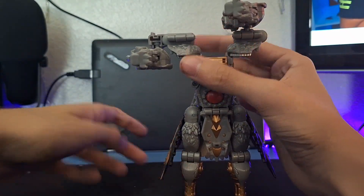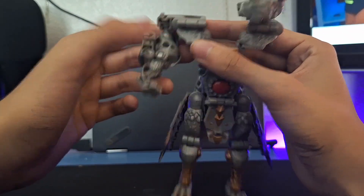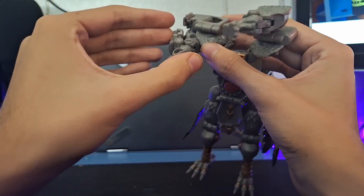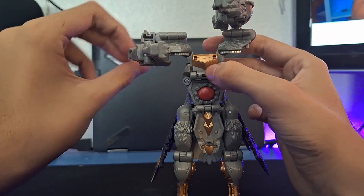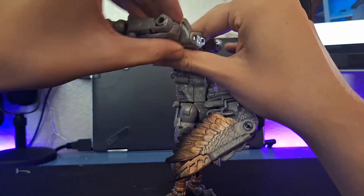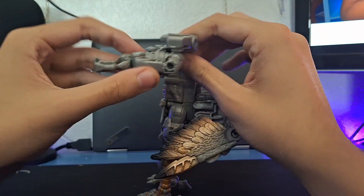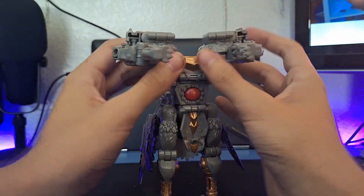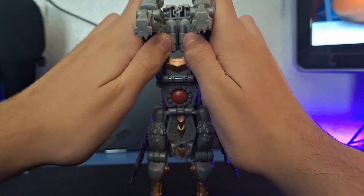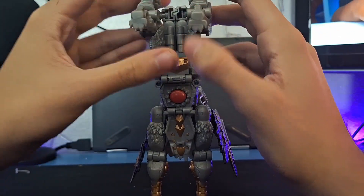Once you untab that, bring it out. There's a little slot where that tab goes in, so just line those up and tab it in — it looks like that. Do the same thing on this side: pull it out and tab it in. Now both sides look like that, and then you can bring them up and they tab together in the center.